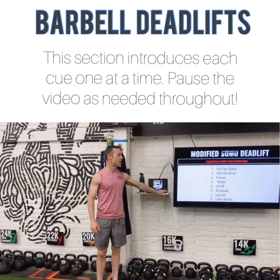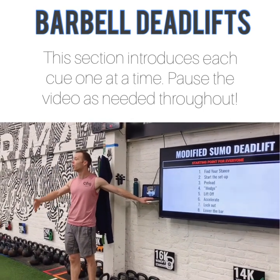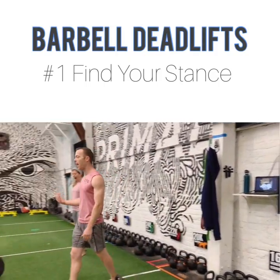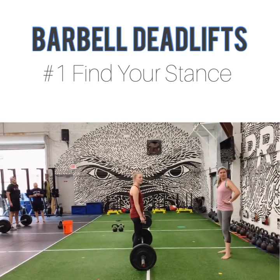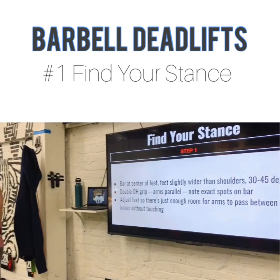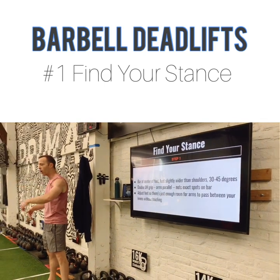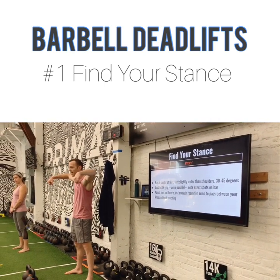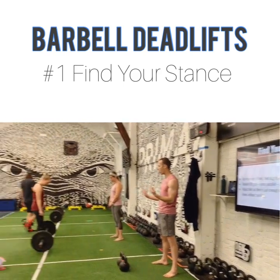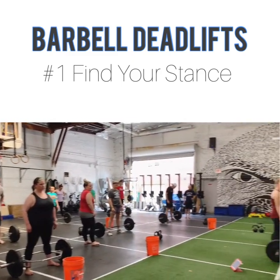Let's talk about the starting position. There's a clean sequence of things we can do to get good lifts. Step one is to find your stance. Partner one, step up. Bar is at the center of your feet. Your feet are slightly wider than your hips, and I want your feet pointed out at like 30 to 45 degrees. If you're in a trap bar, the middle of your foot should be right in line with the bars that go out to the side where the weights go. Step right up to the bar — your shins should be on the bar when you're getting ready to deadlift. Feet just outside your hip, point your toes out just a little bit.